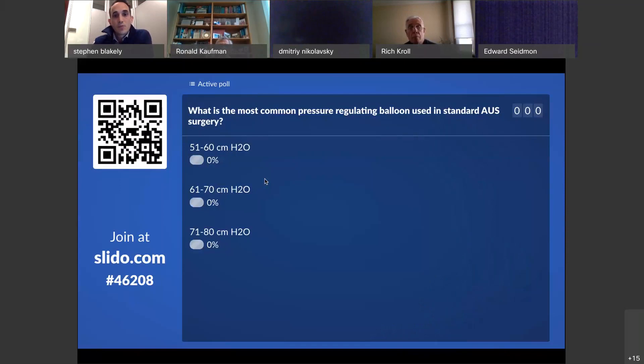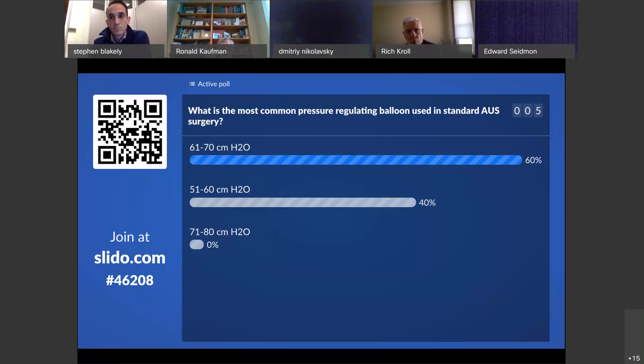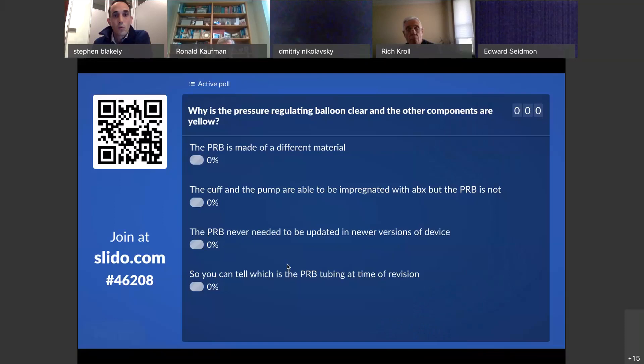What's the most common pressure-regulating balloon used in standard AUS surgery? The 61 to 70 is the most common pressure-regulating balloon. The balloon has an intrinsic elasticity — when filled appropriately to the appropriate volume, it exerts that amount of pressure, 61 to 70 centimeters of water on the system. Now if you notice, the pressure-regulating balloon looks different from the rest of the modern artificial urinary sphincter in that it's clear, whereas the rest of the device is yellow.